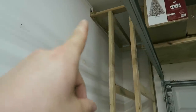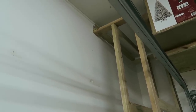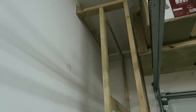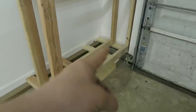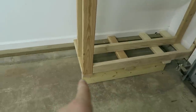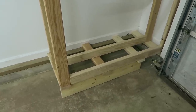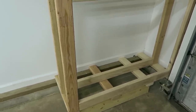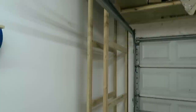Up at the top I had to secure a horizontal 2x4 to the wall studs, and then secure the rack itself — those two arms — to the bottom of it. On the bottom side, each individual arm is secured to the foundation perimeter. This 2x6 and some hardwood spacers elevated it to its proper height, and that is good enough for me.